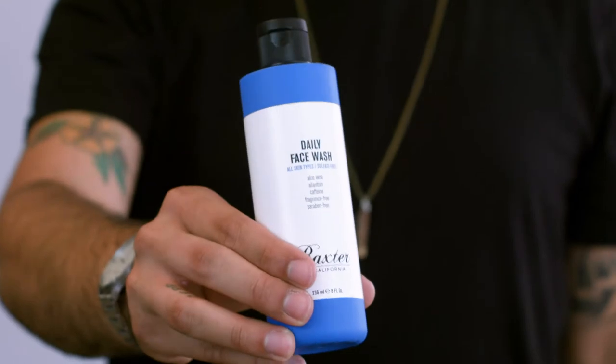Hey guys, Mikey with Backsurf California here. I'm here to talk to you about the sulfate-free daily face wash. Now living in Portland, I have a lot of clients who tend to be outdoors, camp, and also have some beards. When they ask me what should I use, I say use the sulfate-free daily face wash.